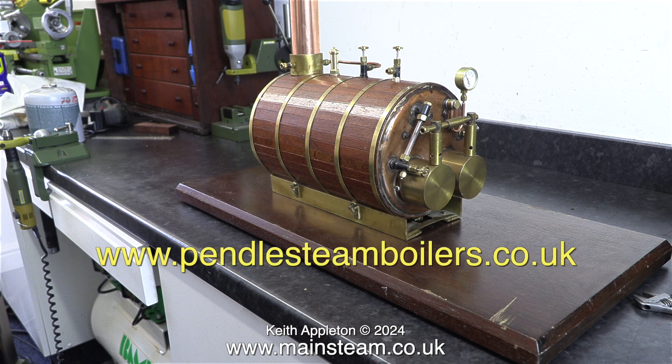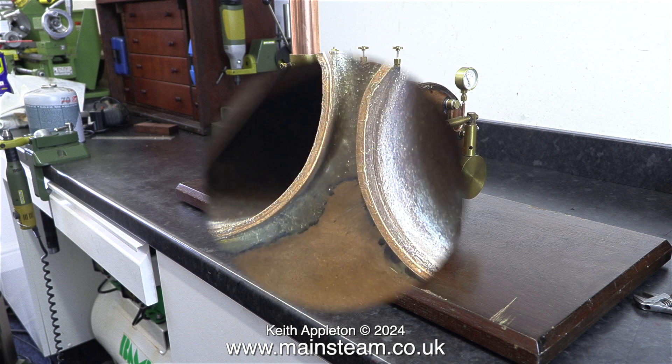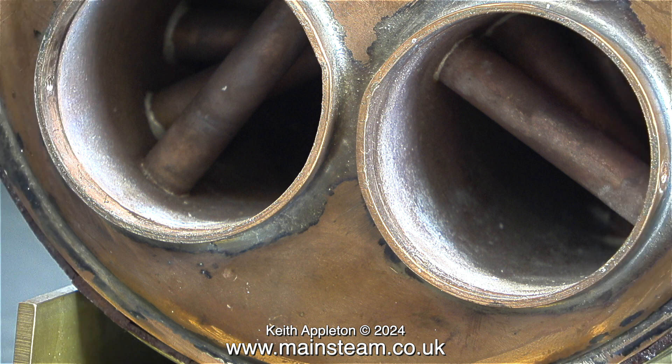I originally bought it with a Stuart No. 9 engine that the owner originally wanted me to build into a steam plant, but somehow to my eye it didn't look right with the Stuart No. 9. The thing about this boiler is not only is it well made and very solid, it is a twin flue water tube boiler which means it doesn't have fire tubes — these tubes are full of water, so most of the boiler is actually water, which is perfect for the job.